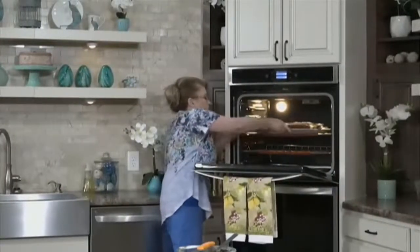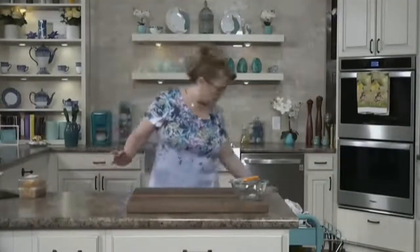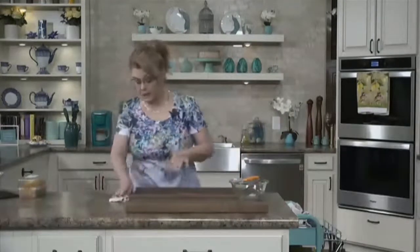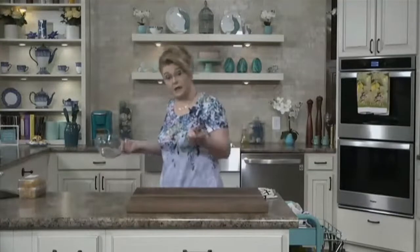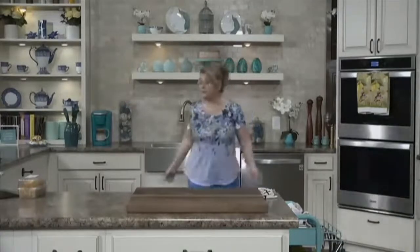For about 30 minutes. And in 30 minutes we're going to have the most delicious, wonderful main dish. You could make that in an aluminum disposable pan — sometimes I'll make them in disposable pans to take to someone, maybe someone who is sick or when you just want to take a meal. They will be happy to get that, I promise you.